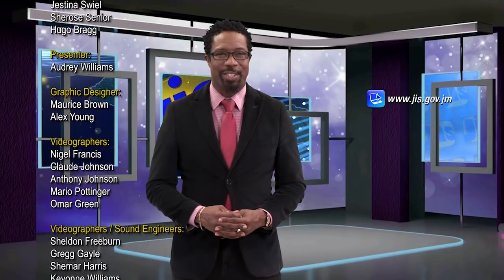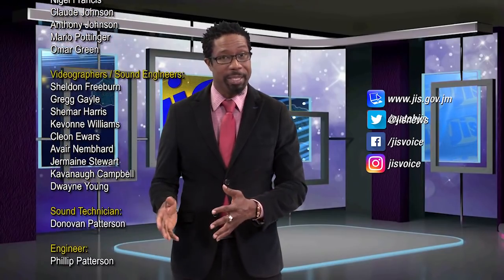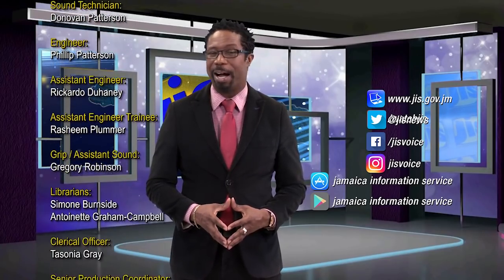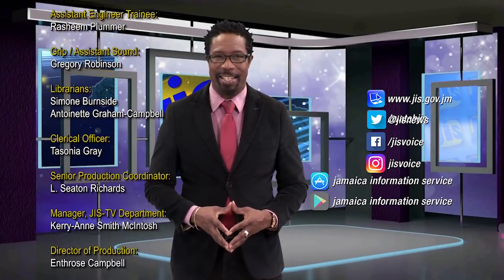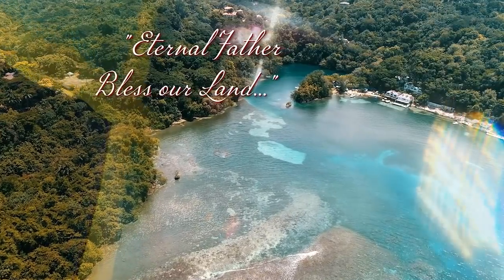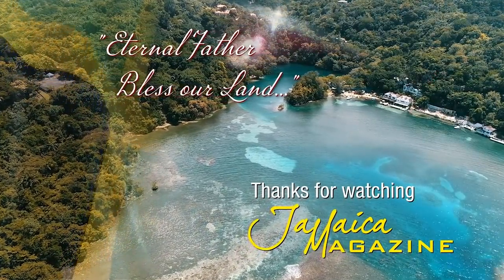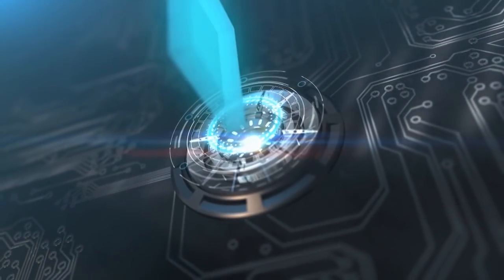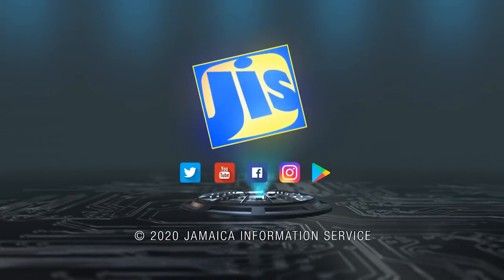And that's all the time that's been allotted to us on this station. Be sure to join us tomorrow for another information-packed program. Join us online at your leisure — there's our website jis.gov.jm, our YouTube channel, social media, and our mobile app that's smartphone compatible. On behalf of the entire team here at the JIS, I'm Adrian Atkinson. Be safe. This has been a production of the Jamaica Information Service, the voice of Jamaica.